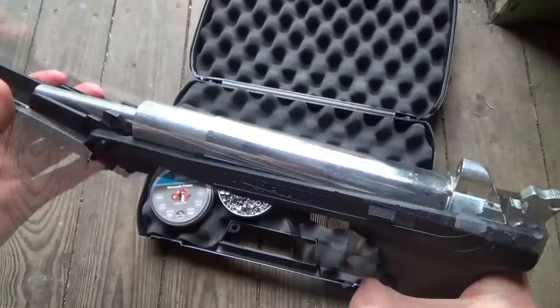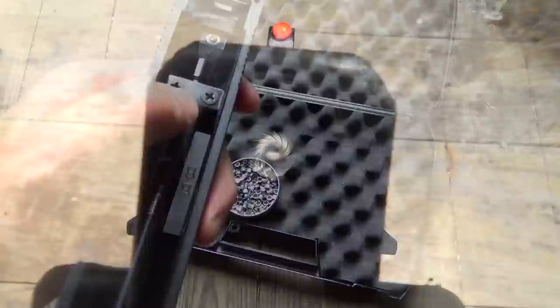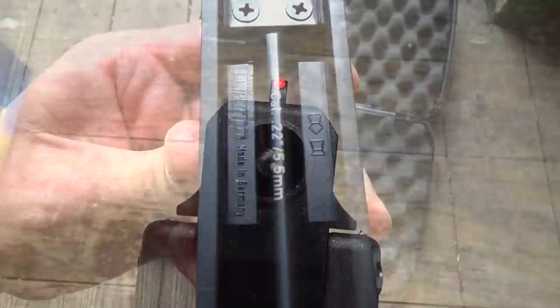Now you can see the barrel. By unscrewing these two screws you can switch out the barrel. It's a very easy process.